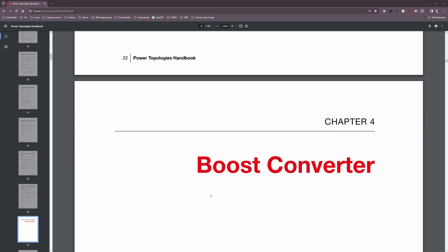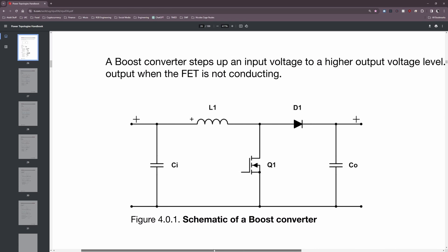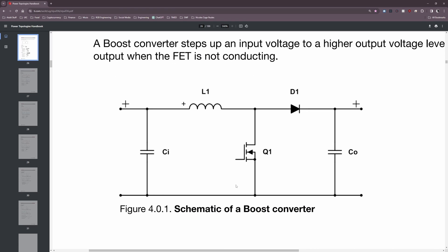The first thing I want to do is open up TI's power topologies handbook to the boost converter section. There we'll see the circuit diagram referred to as the boost converter's power stage, which is basically the collection of components that do all of the heavy lifting — doing the actual work in converting the lower voltage to the higher voltage.